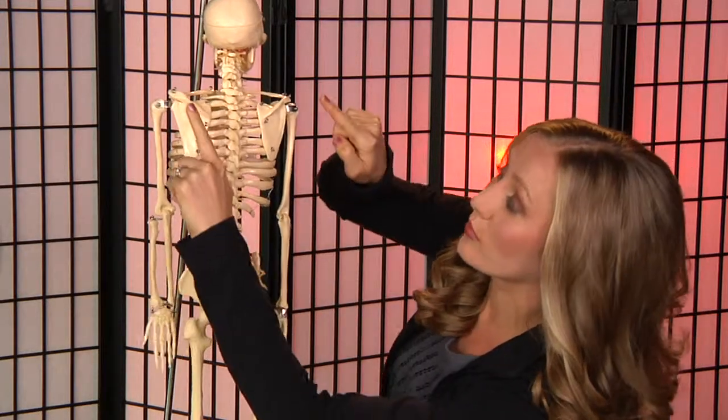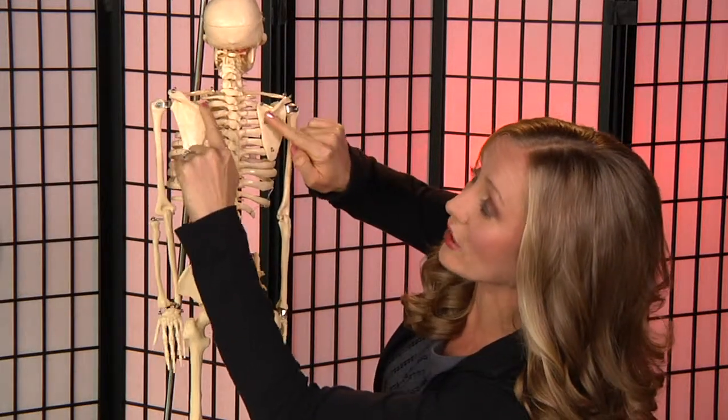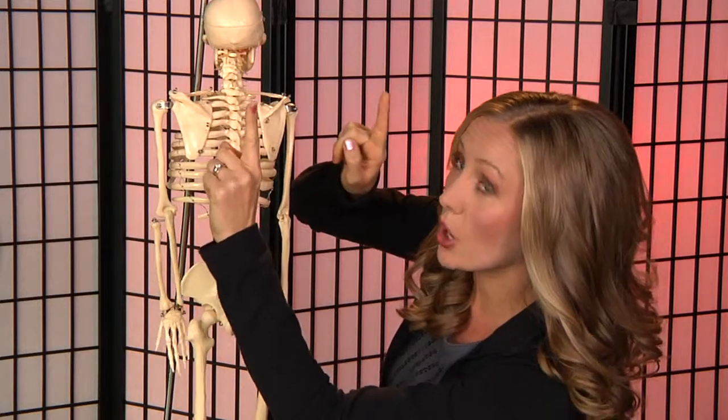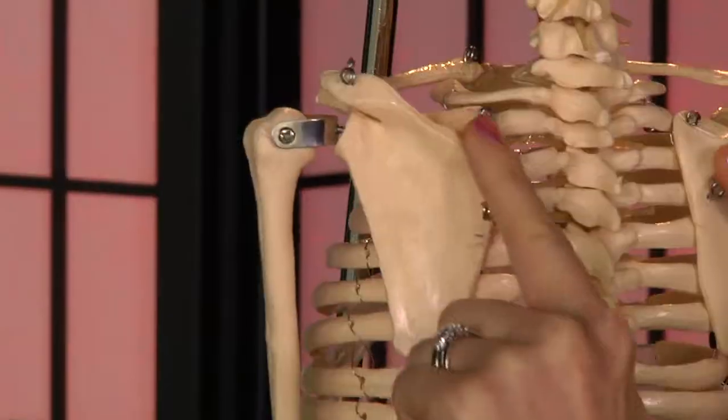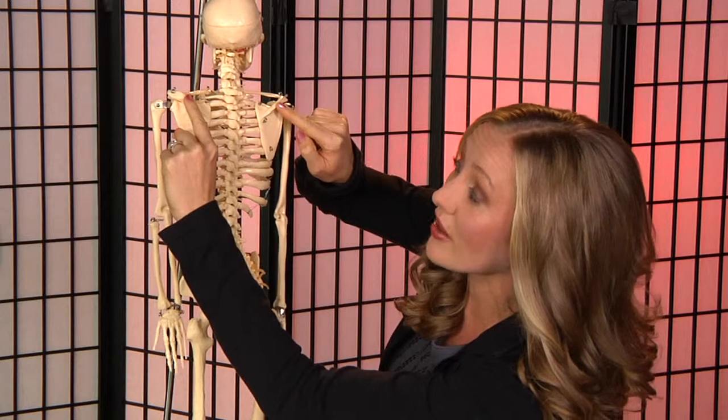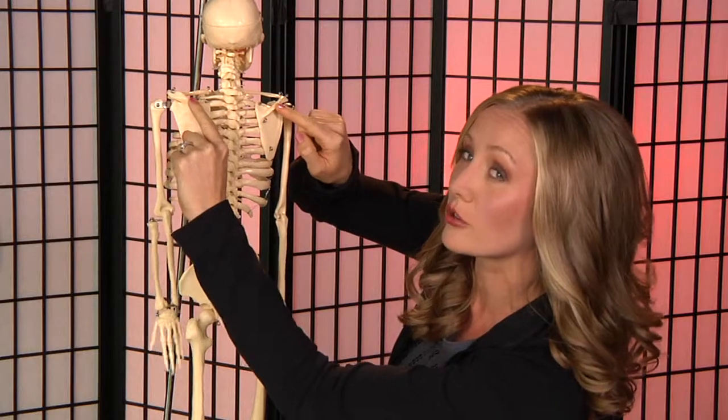You're then going to have someone put dot stickers on the lateral spine of your scapula. You're going to have the same point in your scapula where the sticker will be. You need to make sure that they're in the same place, even though they may visually look like they're in different places.